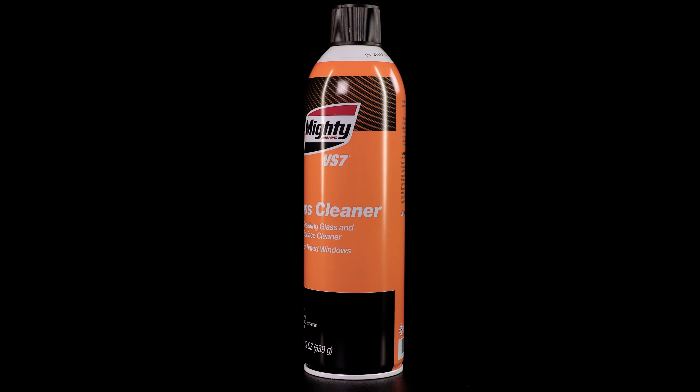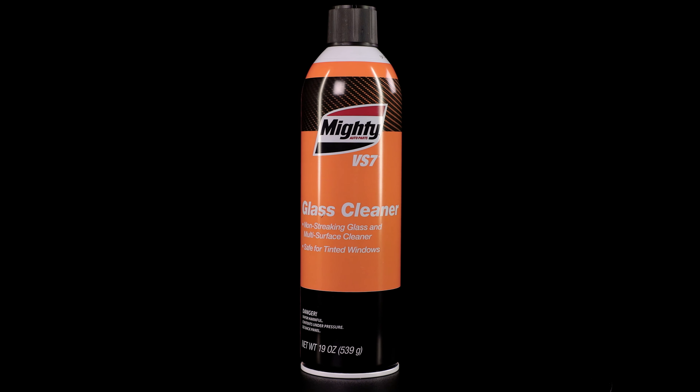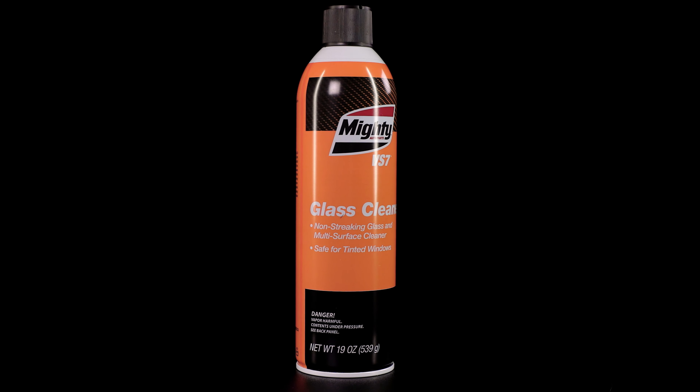Mighty VS7 MN103 Glass Cleaner. This aerosol product is a non-streaking glass cleaner, but it's also safe for multi-surfaces and safe for tinted windows. Matt? Yeah Mike,